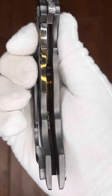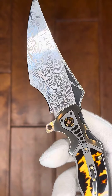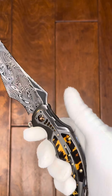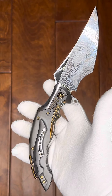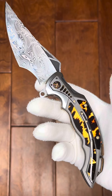Frame locking, liner locking folder. This is a Ron Best folder from ExquisiteKnives.com. Truly, truly remarkable work. I mean, this is as memorable a folder as you'll see. It's very fanciful, very modern, almost space-age, but wow.